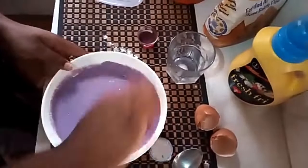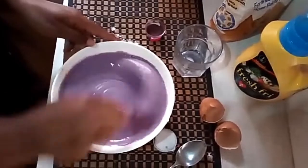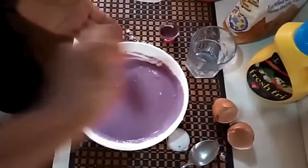I'm still mixing — I think it's not all well mixed yet, so I'm continuing to mix it. Now I think it's fine. It's ready to be cooked.